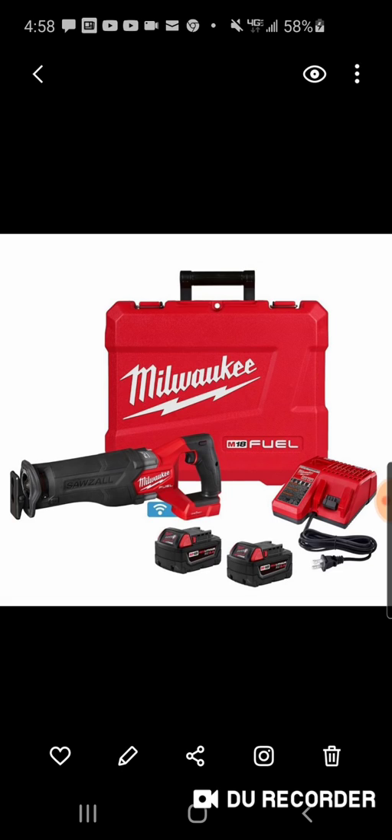It is a little bit lighter according to some of the specs, but you are losing that orbital action.